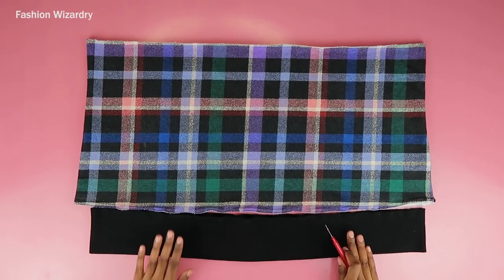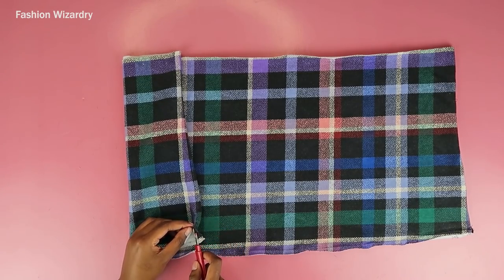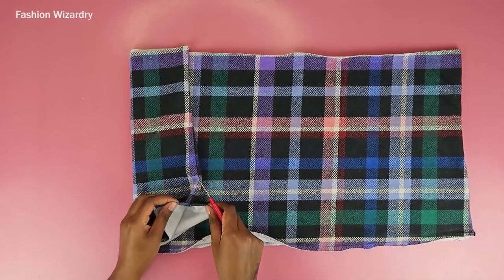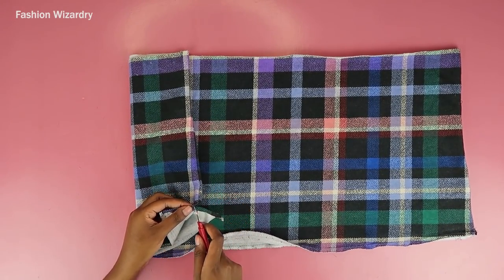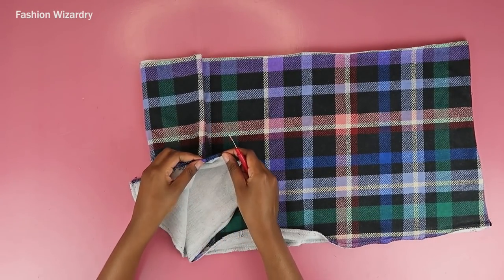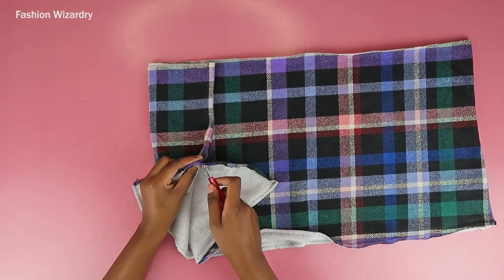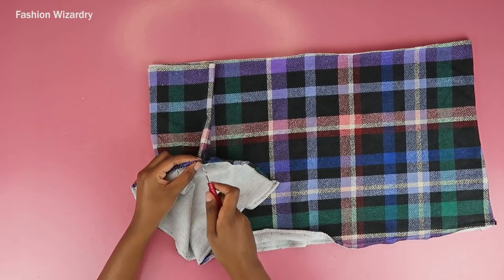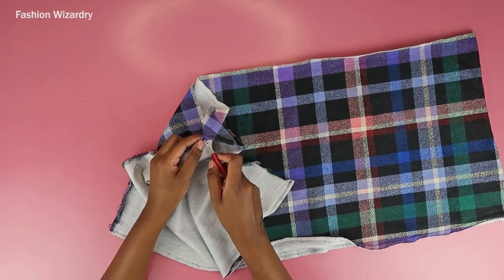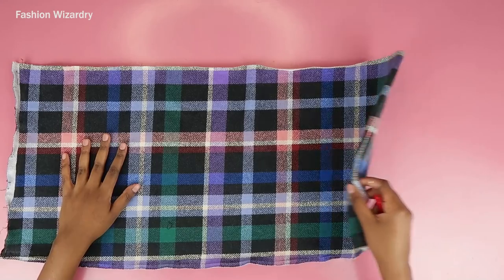To make the skirt, I seam-ripped off the bottom band of the sweatshirt because she didn't pass a vibe check. Now I'm seam-ripping open the sides. Actually, I wish I'd just cut this open because there was literally no point to seam-ripping — I thought I was preserving fabric and being a sustainable queen, but I ended up cutting it off anyway. So just seam-rip or cut the sides depending on how much time you have.